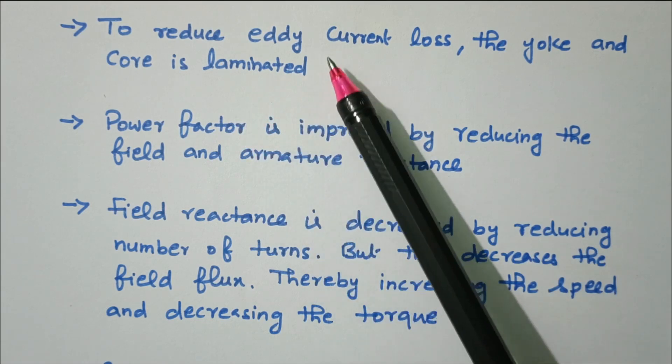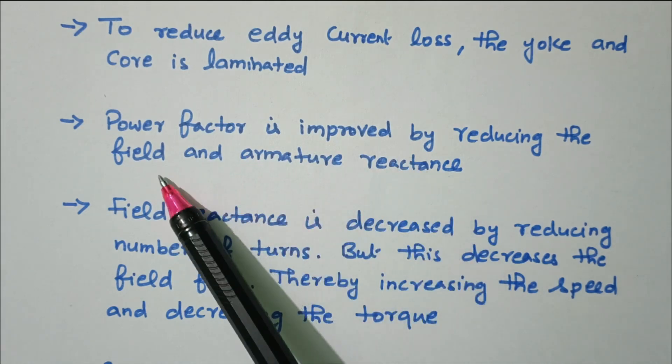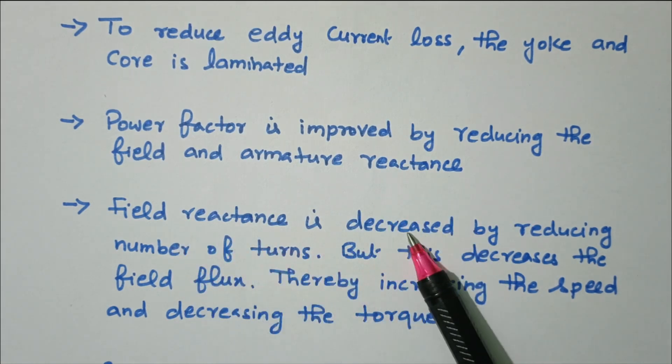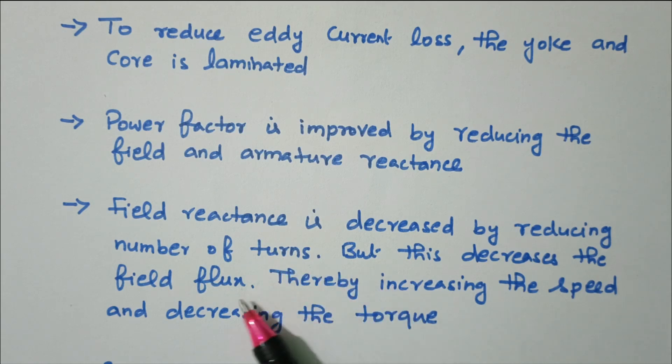To reduce eddy current loss, the yoke and core are laminated. The power factor is improved by reducing field and armature reactance. Field reactance is decreased by reducing the number of turns, but this decreases the field flux, thereby increasing the speed and decreasing the torque.